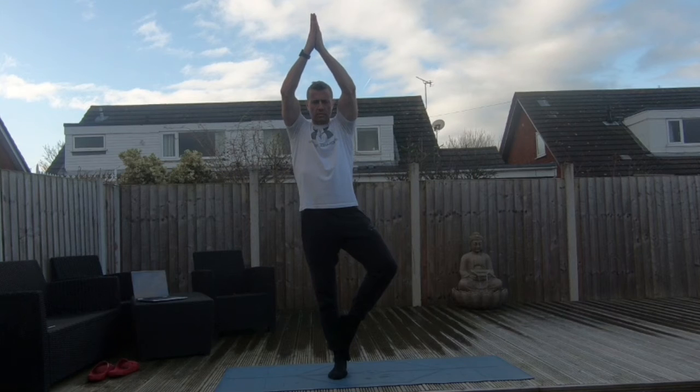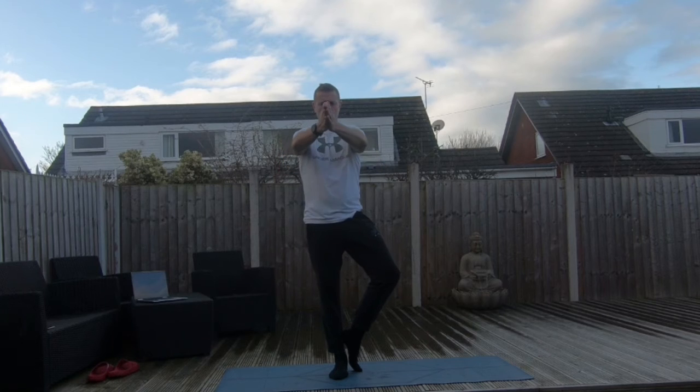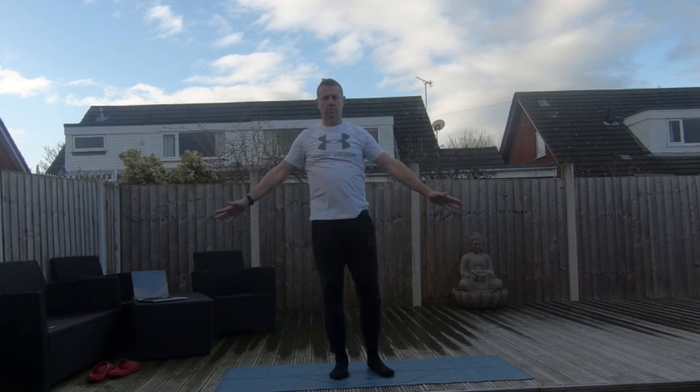Now let's integrate those hand movements with our tree position to give us that Flowing Tree. Inhale — right foot comes into tree position, arms raise up overhead. Exhale, hands lower to the chest. Inhale, hands rotate. Exhale, arms lengthen. Inhale, opening up the chest. Exhale, hands and foot lower, returning to Mountain Pose.